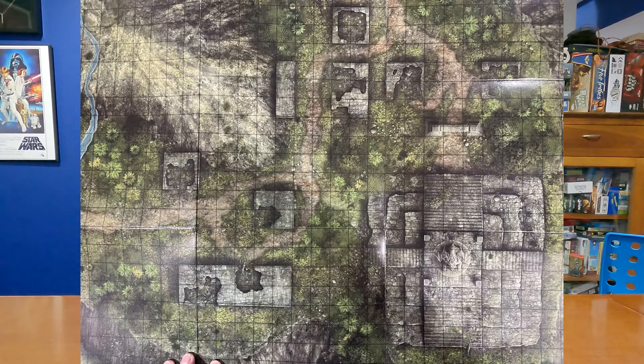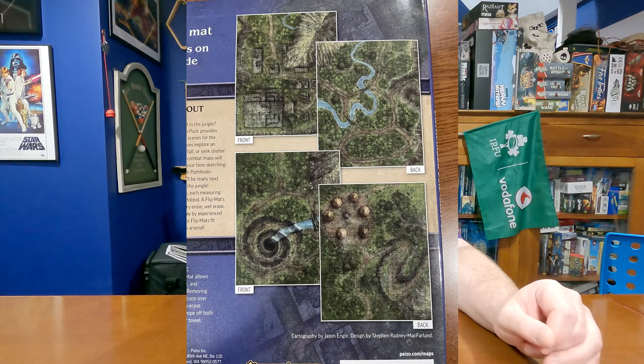Let me read the back: "It's a jungle out there. What forgotten mysteries await in the jungle? Pathfinder Flip Mat Jungle Multi-Pack provides ready-to-use, captivating jungle scenes for the busy game master. As your heroes explore an overgrown ruin or hidden waterfall, or seek shelter in a village, these four different combat maps will have you covered. This set includes two flip mats, each measuring 24 by 30 inches unfolded and 8 by 10 folded. The flip mat's coated surface can handle any dry erase, wet erase, or even permanent marker."